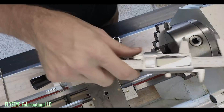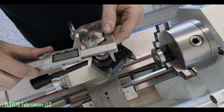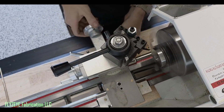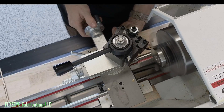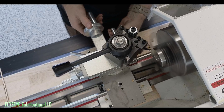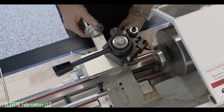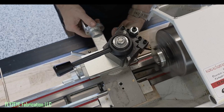I've already got this chucked up. Let's get this set up. So in this case, 41.64.